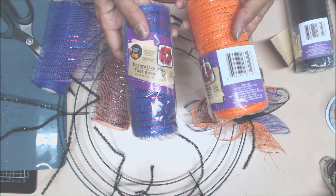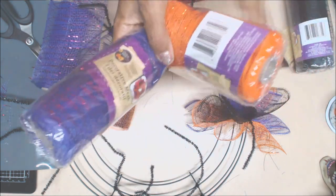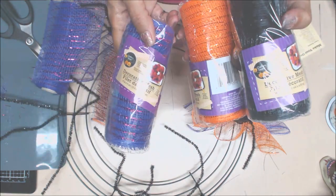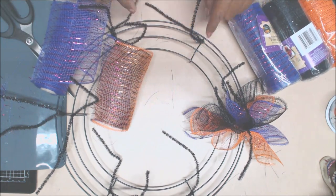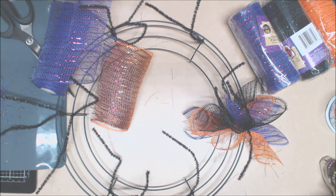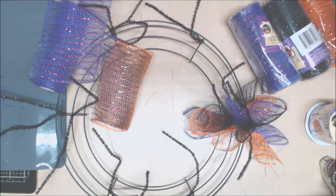I purchased six rolls of deco mesh trim — two orange, two purple, and two black. You're also going to need a wire reform, and I also got this ribbon, which is about three yards. And you're going to need your scissors.